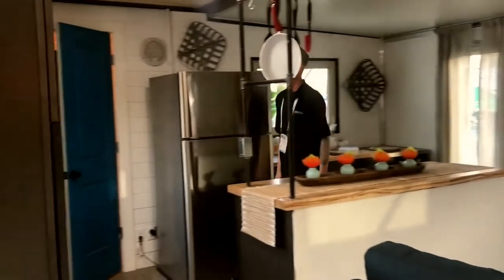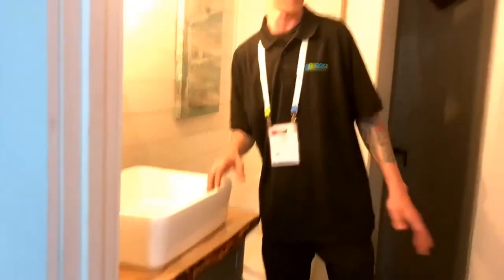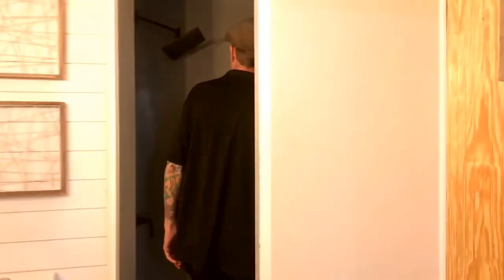We'll go in here where the magic happens — the bathroom. A lot of these homes they call tiny homes, you don't really have much room in the bathroom or anywhere else. Let's show you how big this bathroom is. We've got a nice sink, mirror, washer/dryer combo. Plenty of room for shelves, a wardrobe, cabinets — your imagination is the limit here. Nice toilet and shower. As you can see, I'm six foot two inches and I've got plenty of room here in the shower — a nice, big area.